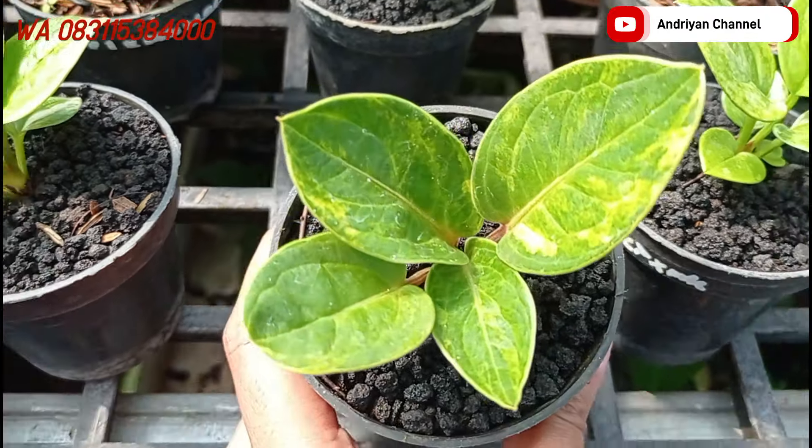Di sebelahnya ada varian jemani tornado, silangannya dengan jemani black. Untuk warna blacknya dia udah mulai keluar ya. Dia varigata, tapi untuk varigatanya memang lebih sedikit. Ini cukup di harga Rp100.000 aja.